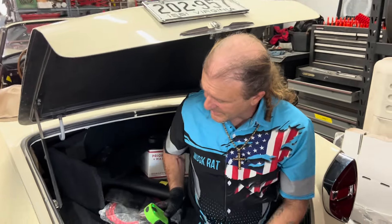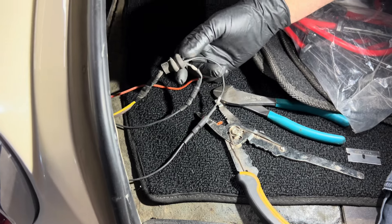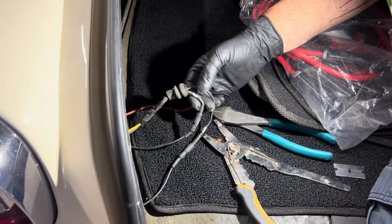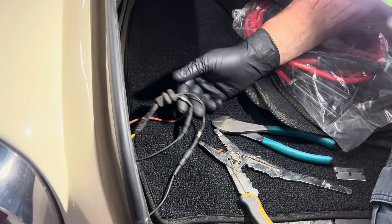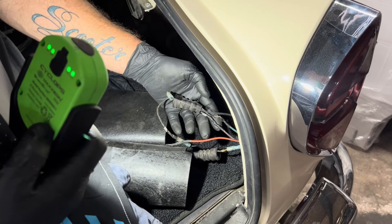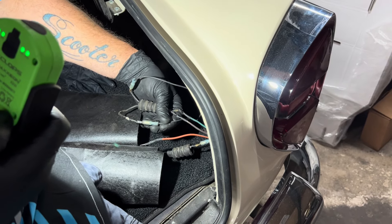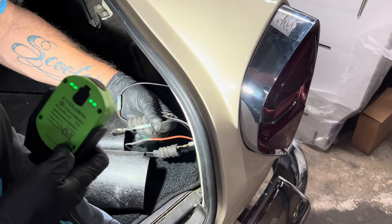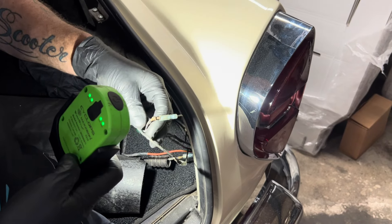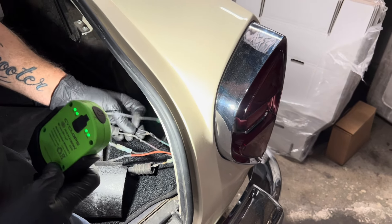This is an 18-year-old kid trying to get something to work — that's exactly what that is, nothing more nothing less — because there is nothing about those connections on either side that are even remotely responsibly done. You don't use this type of connector, and if you do, you heat-shrink it. Look at how bad that wire is.